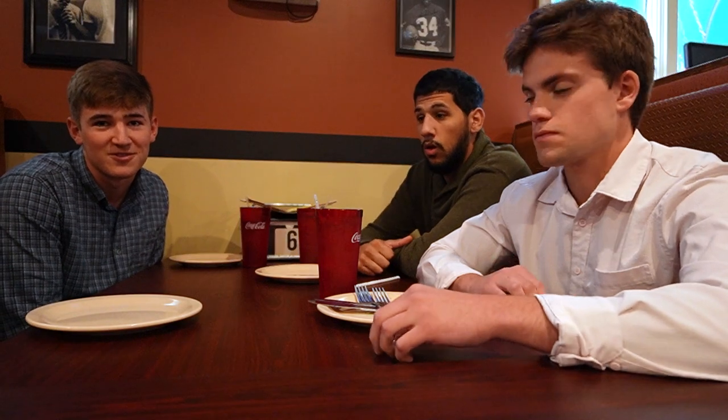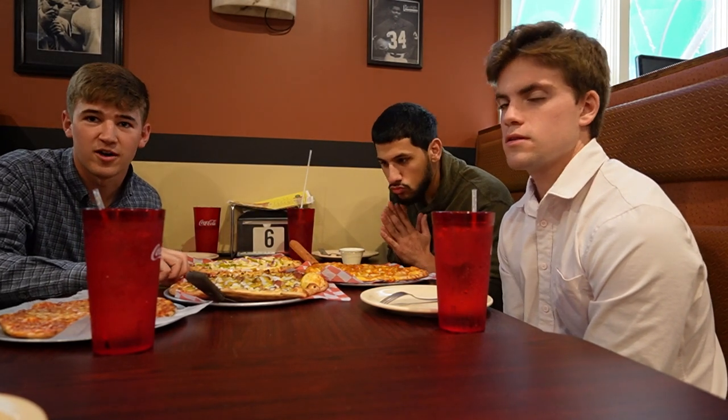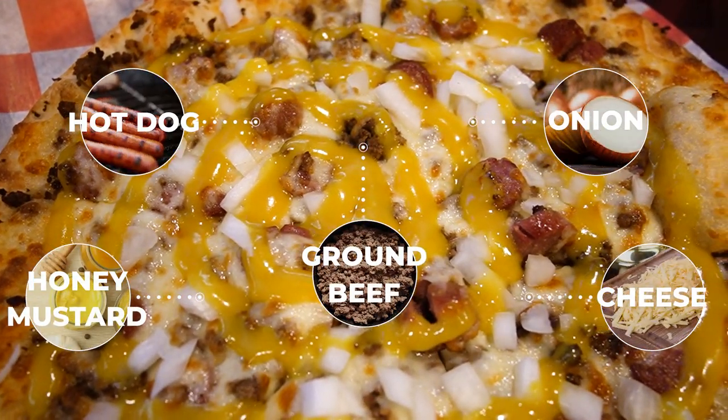One comes with hot dogs on it, so let's see what that one's all about. Here we got the ballpark pie. It has hot dogs, cheese, onions, and yellow mustard.